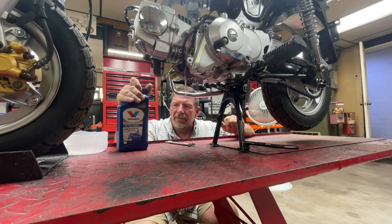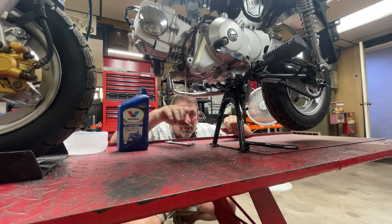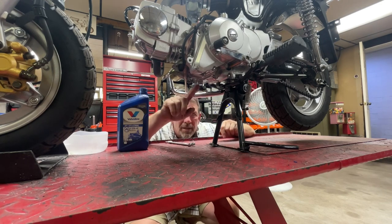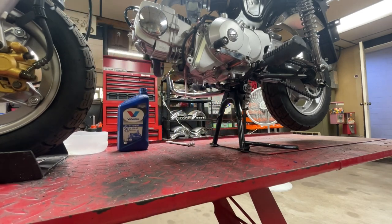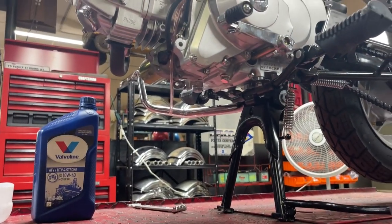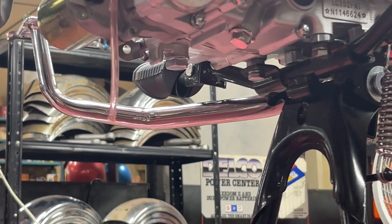If I'm near my Honda store I get the GN4 Honda oil, but that's an hour away and sometimes I run out, so I just grab this Valvoline. I'm going to zoom in a little bit and show you the drain area, because there are a couple of different bolts under here and you want to make sure you take out the right one.